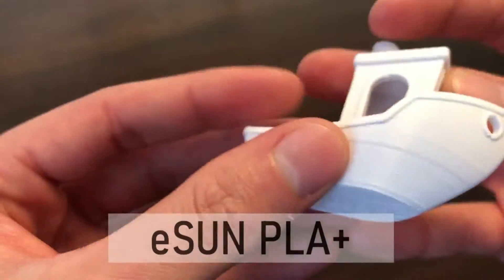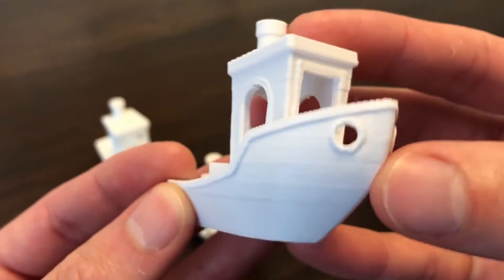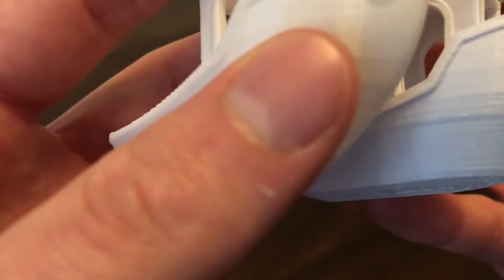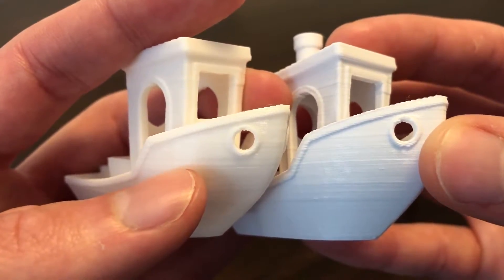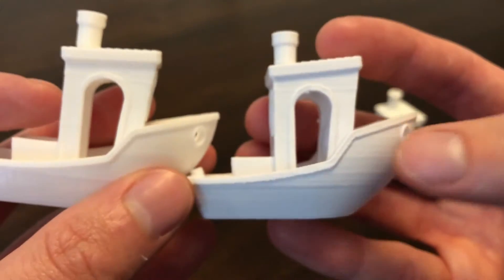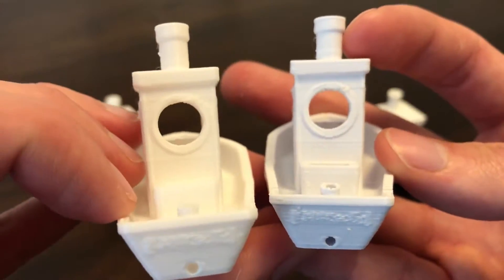Next is ESUN's PLA+, which looks much different than the first two due to the color and texture of the filament. The layer lines are much more visible than the Creality and even the Overture, but this filament is supposed to be stronger and calls for a bit higher of a temperature range. This still was printed within that range, so maybe at a bit higher temperature the details would come out as nice as the Creality filament.